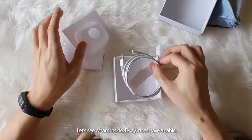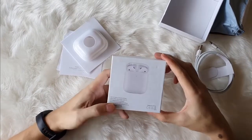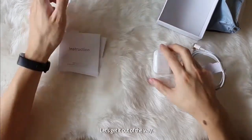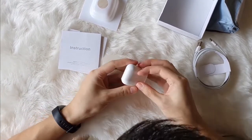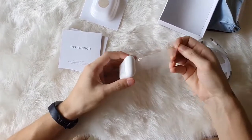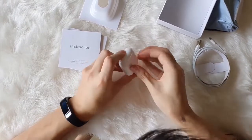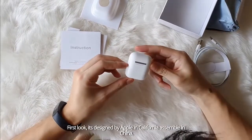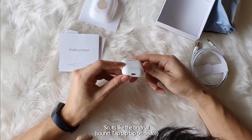Let's see what's inside. It does have a cable — nothing much. It's with a wireless charging case. This is it. Let's peel it off. Lookalike. First look — it's designed by Apple in California, assembled in China. So it's like the original.